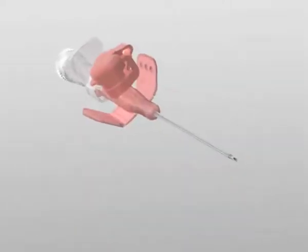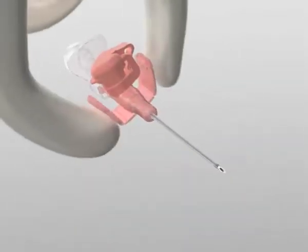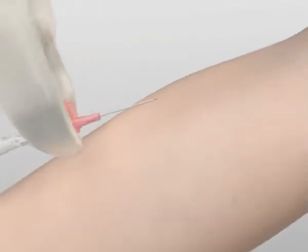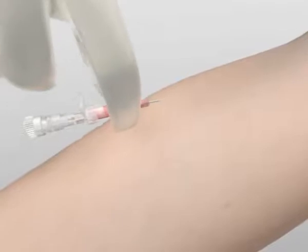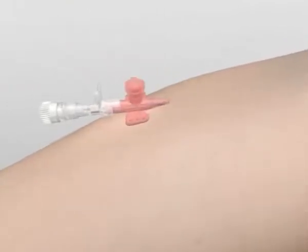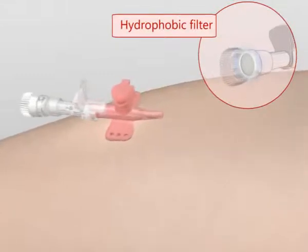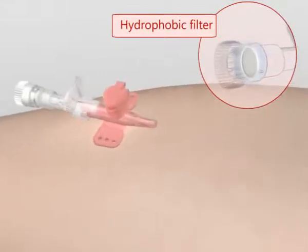IV cannulation is carried out in the normal way. No variation in the usual procedure is necessary, as the safety mechanism does not alter the way in which the device is used. A hydrophobic filter prevents blood leaking from the device during cannulation.